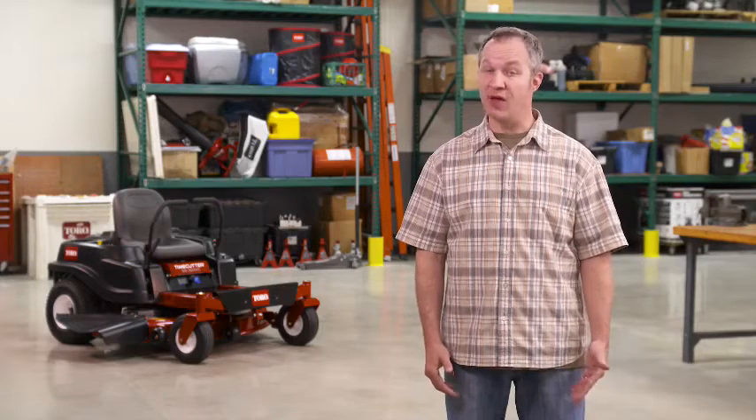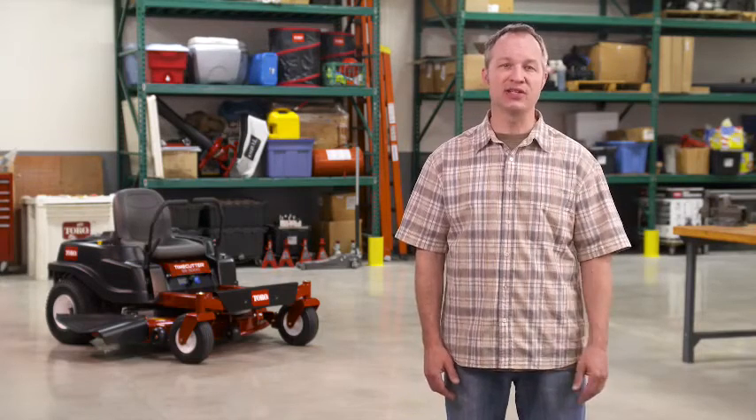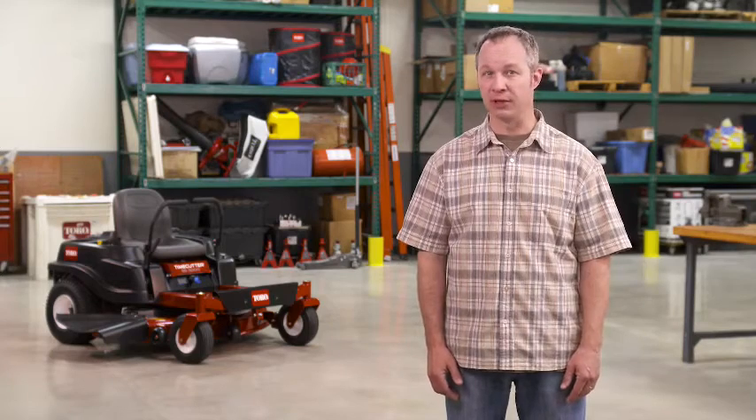So there you have it — tips for a quality cut all season long. And if you have more questions, don't hesitate to talk to your authorized Toro dealer, or check out the Toro customer support page at Toro.com/help-center for lots of great information. Have fun out there.